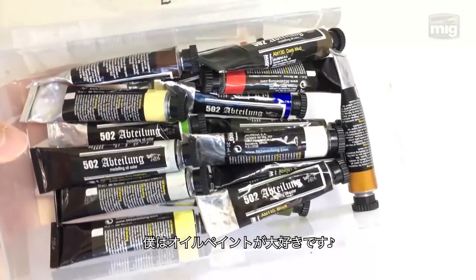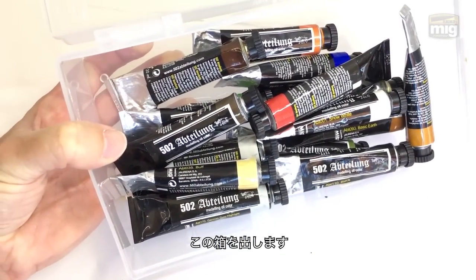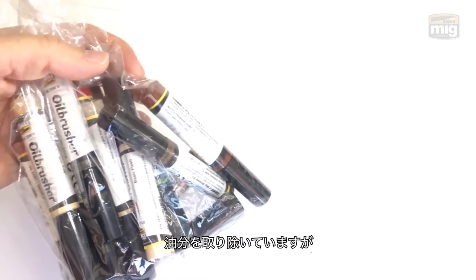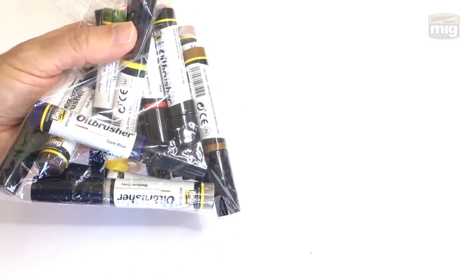I love working with oil paints and when I do, I pull out this little box — it's got all of them in there — and I choose the colors that I want to go with. Then I apply them to a piece of cardboard like this. Now Ammo by Mig have sent me this small bag, and this is meant to do the job of those two previous steps. So let's test them out.